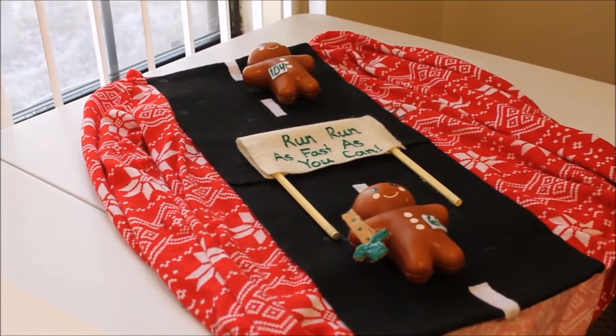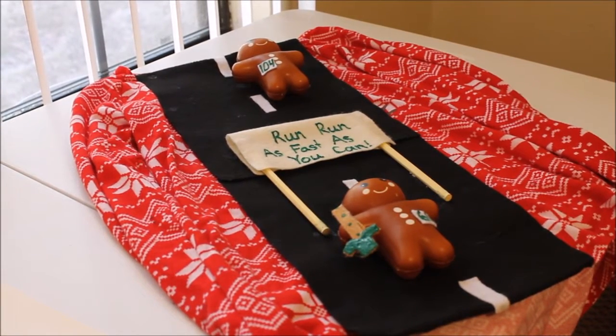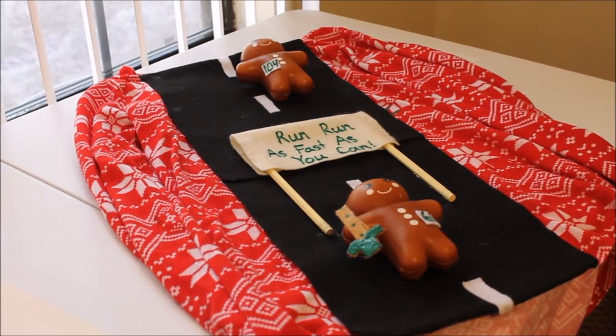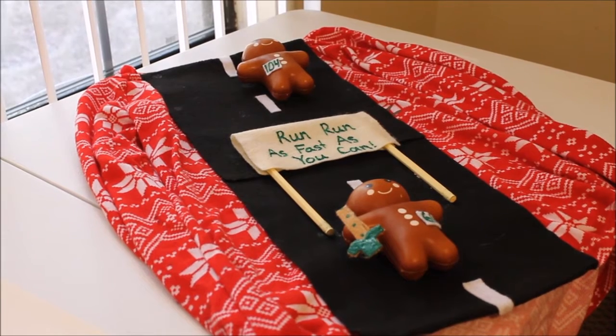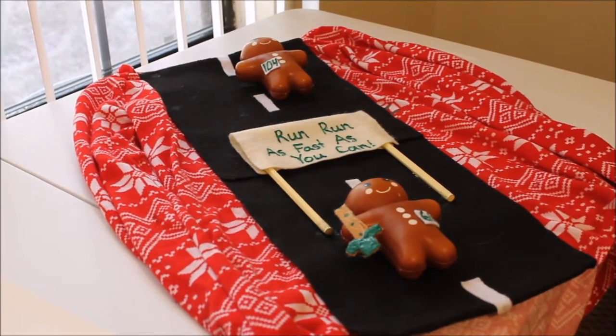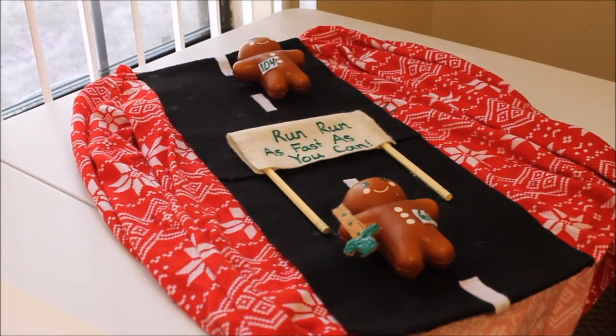What you're looking at is my ugly sweater that I wore for the ugly sweater race. I have two little gingerbread squishies on there. One hasn't made it to the finish line - he's barely there but not there yet. And the other squishy has passed the finish line and he has his medal.